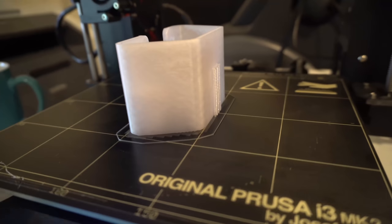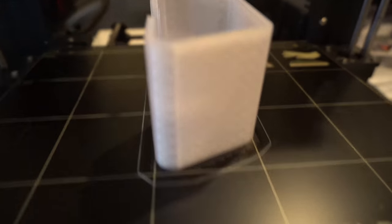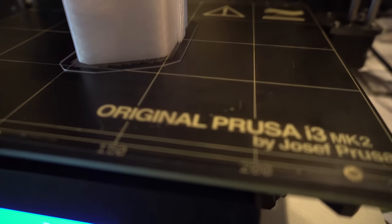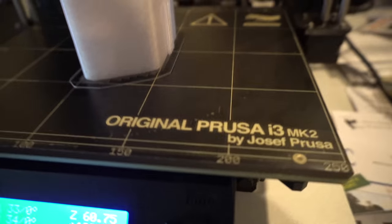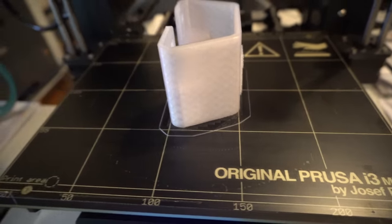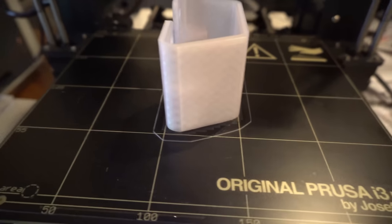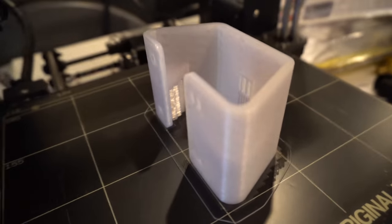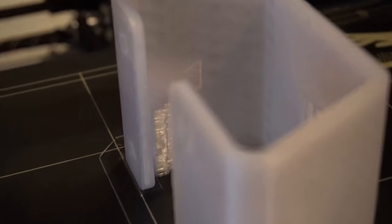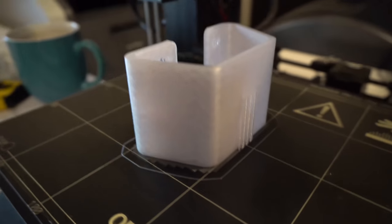We just finished printing — it took just over four hours and 20 minutes. This is a Prusa i3 MK2 — definitely not the fanciest 3D printer you can get, but it's a great little machine. You can buy it in a kit and build it yourself, which I did. I kind of like to tinker, and it also means you know how to fix it if and when it stops working the way you need.